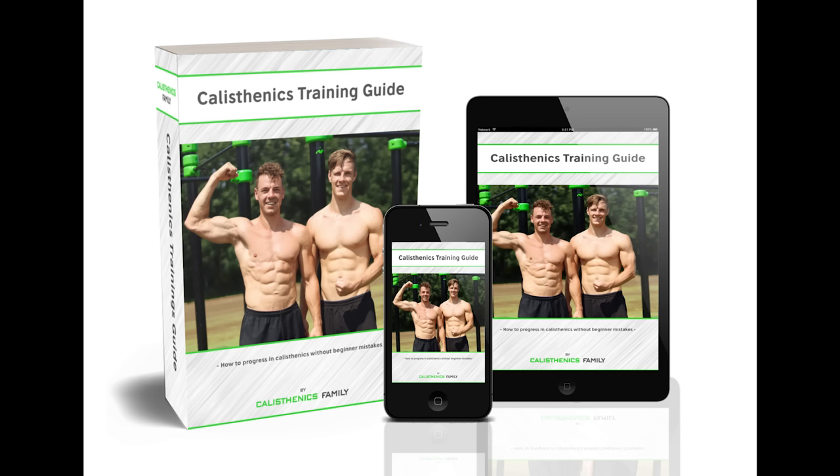We actually made a free calisthenics ebook where you can find all the information discussed in this video, plus much more — for example, nutrition, different training principles, and the workout routines we shared today as well as other routines, all laid out so you can easily implement them yourself. Make sure to check it out — the link is in the description, the first link. You can just download it and it's free.